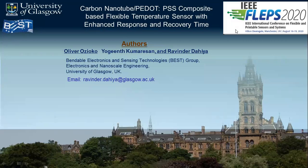Hello, my name is Oliver Ozioko and I welcome everyone who is listening to this presentation. Today I will present our work, which is entitled Carbon Nanotube P.PSS Composite Based Flexible Temperature Sensor with Enhanced Response and Recovery Time.